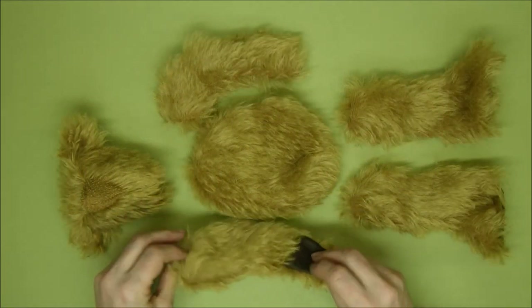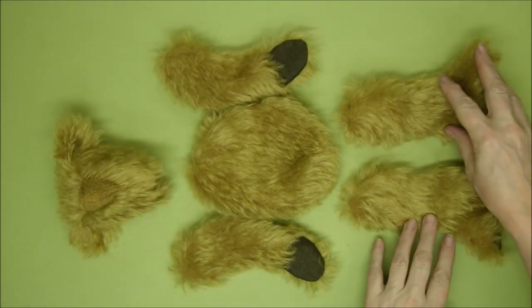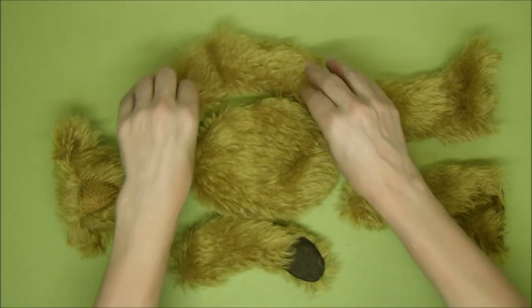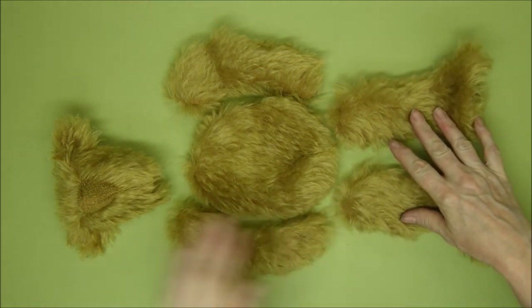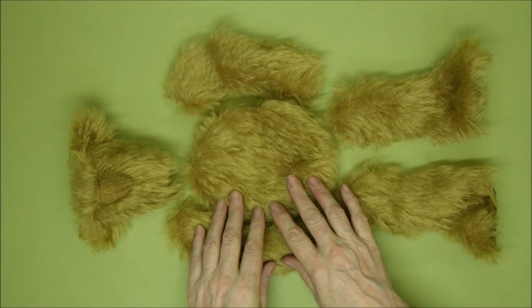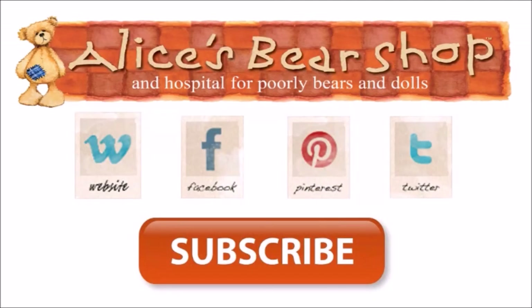Next time we're going to joint and stuff our bear — we'll start off with the head, joint the arms, joint the legs, and then stuff and close up the seams. I hope that's been useful — I'll see you next time. That concludes our tutorial video. If it's been helpful please subscribe to the channel, give us some feedback and a like — there are more videos coming soon.